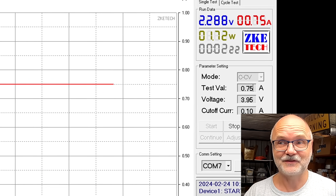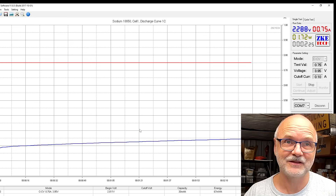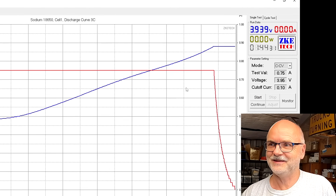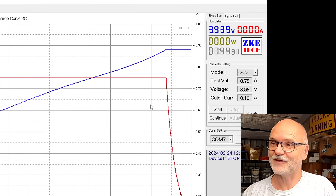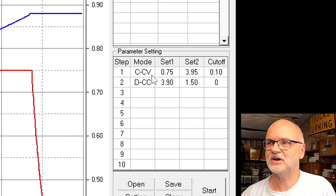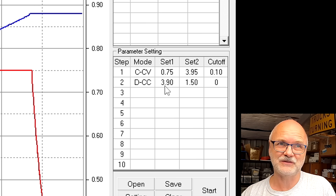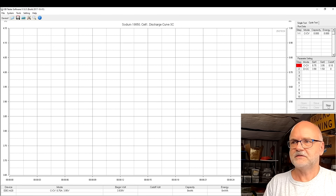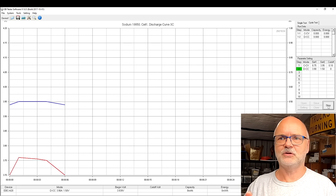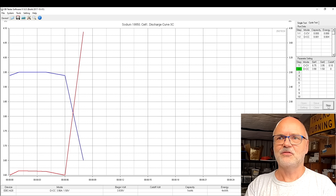This recharge will take another two hours. See you around noon for the 3C discharge test — that should take only about 20 minutes, which will be interesting. We've now fully charged this sodium battery to 3.95 volts. I've updated the task sequence to discharge at 3C, which for a 1.3Ah battery is 1.3 × 3 = 3.9 amps. Task sequence is running — we are discharging at 3.9 amps.